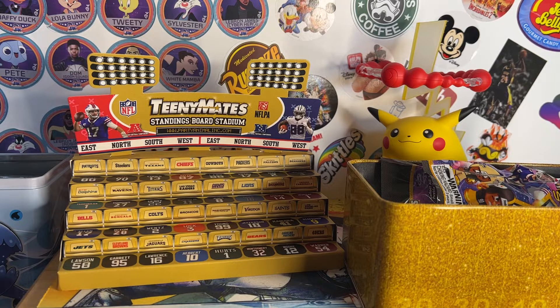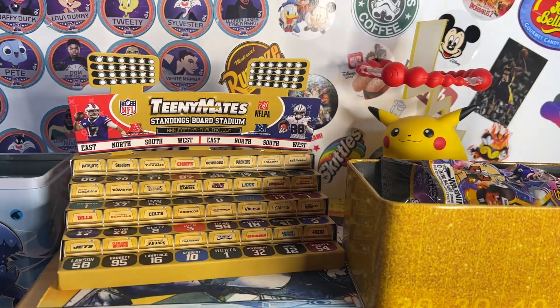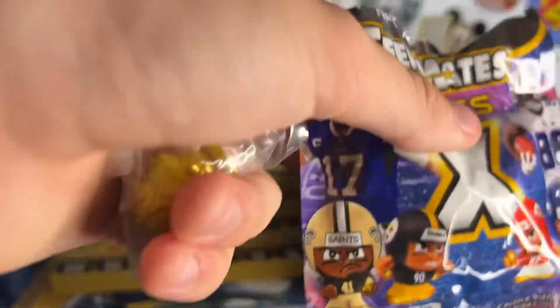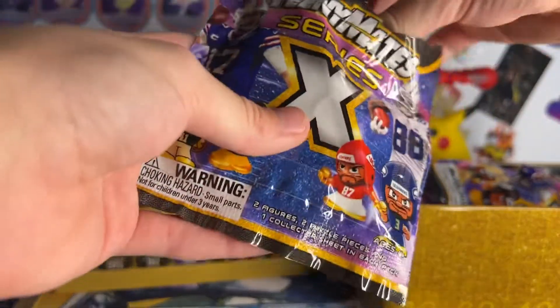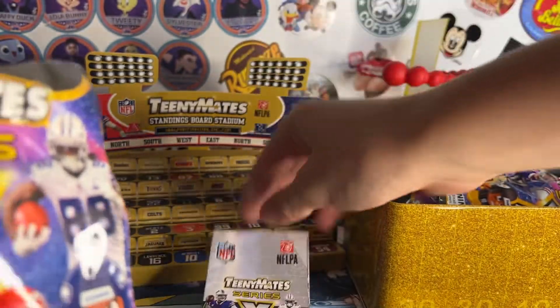Definitely not Henry Ruggs — we do not want him. I don't know, that's tough. Really quick, before that, here is the golden coach, just got out of the wrapping.